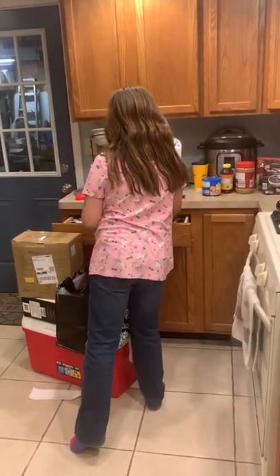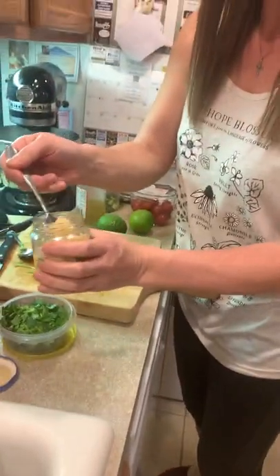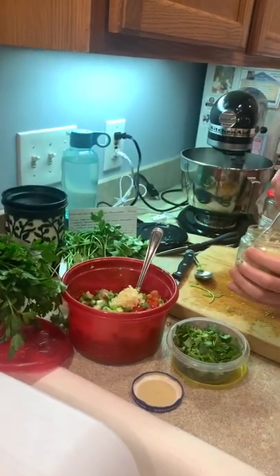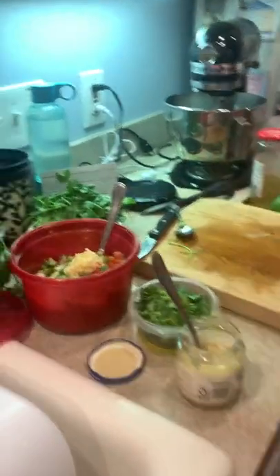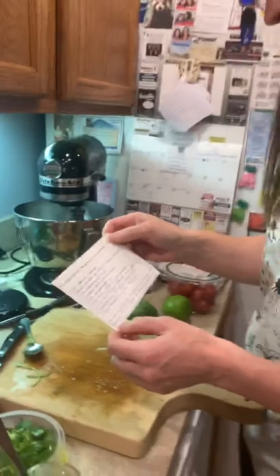This is how we measure our garlic — open this bad boy up, may I please have a fork. It's about a tablespoon, something like that. That's how we measure, and it smells good!